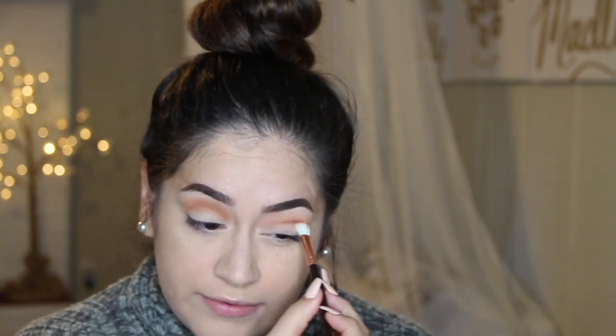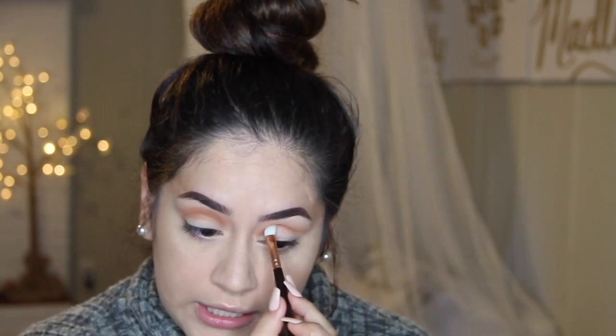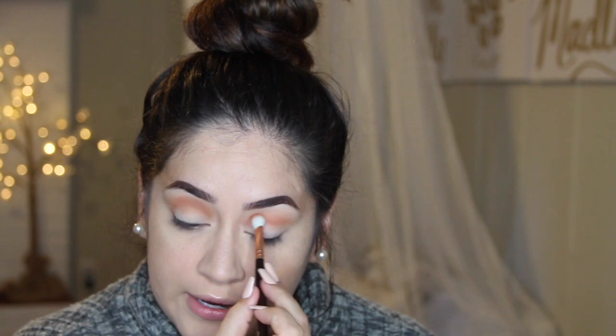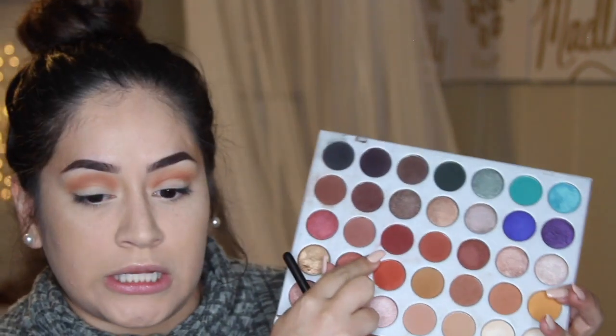With smoky eyes, people are scared to do them but honestly just take your time, blend every shade that you put on, and slowly build it up — you'll be fine. Smoky eyes are actually some of the easiest because everything kind of blends together in a good way. I want to deepen it a little more, so I'm going in with this burgundy mauve color — I think this one's called Jacks — on that same Zoeva brush.